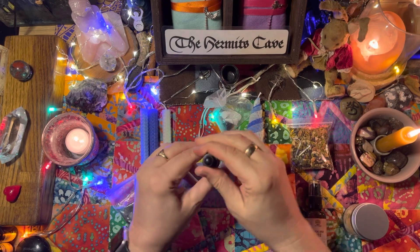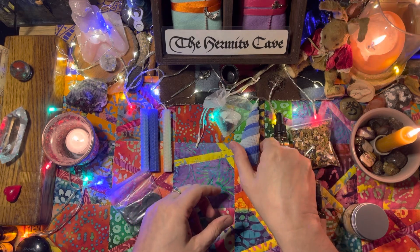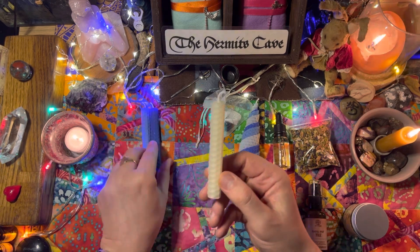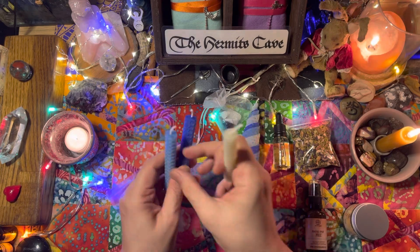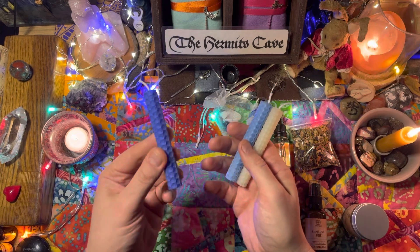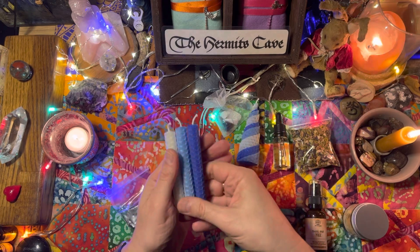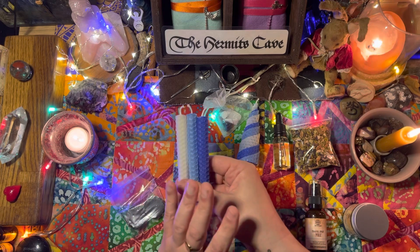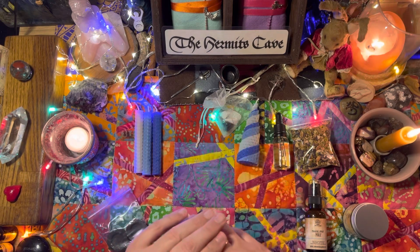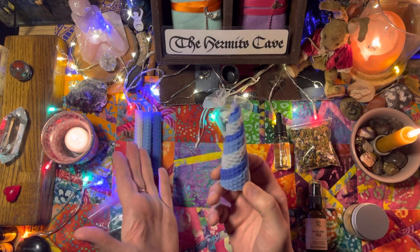Then we have the spell candles: a white spell candle, a light blue spell candle, and a sky blue spell candle. Candle magic is really easy to do — if you're not sure, just do a simple Google search on candle magic or candle spells and you'll get all the corresponding colors. And then we've got the Yule mini triple spiral candle which has all three colors together.